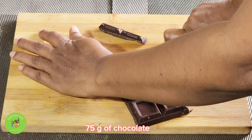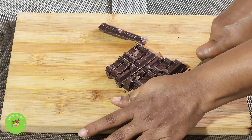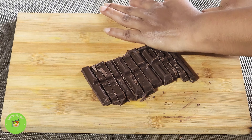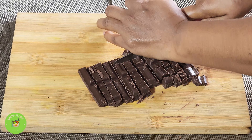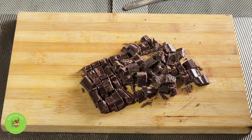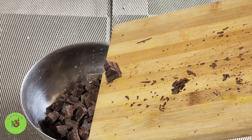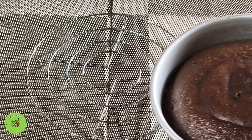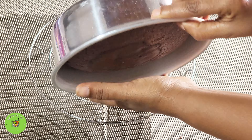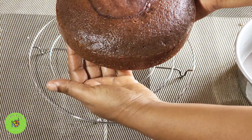Put oil on the pan. Put it on the bottom. Put a small oil paper and put it on top. Let's put the cake in the bowl. We can cut the cake in the bowl and put the rice in the bowl.